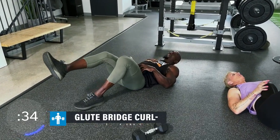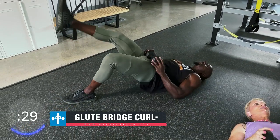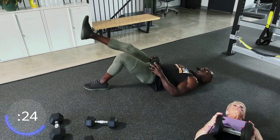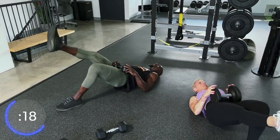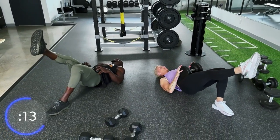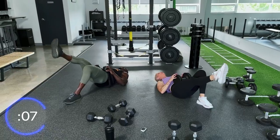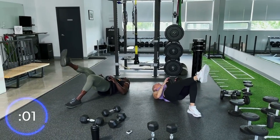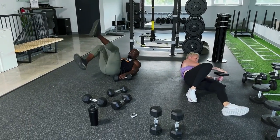Most men don't focus on glutes, and if we sit too much our glutes are turned off most of the time. Women focus on the booty for the look — we want functionality here. Once you focus on functionality, believe me, the booty will be there. Focus on turning on that glute that's on the ground, squeeze at the top. You may not feel it right away — you've got to continue to build that mind-muscle connection.